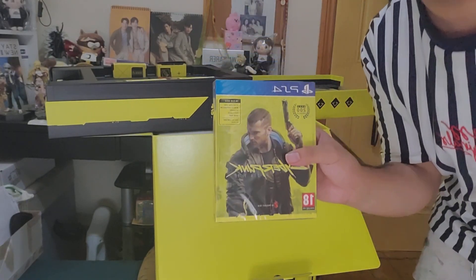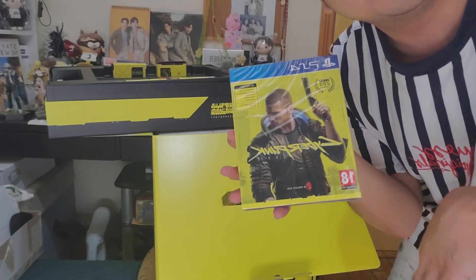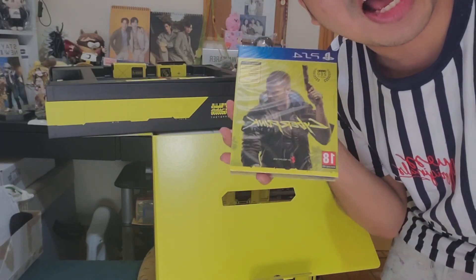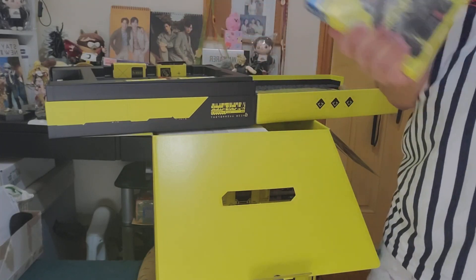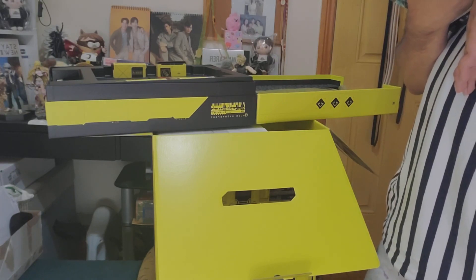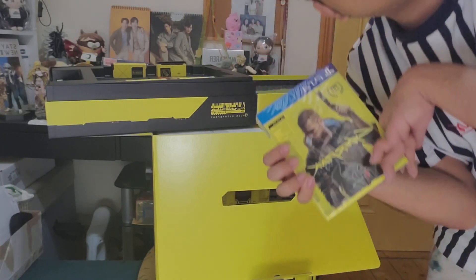As you can see here, my copy of Cyberpunk is still unopened. We're gonna unveil this. There are still a few bits as well. You would have the steel book and the Cyberpunk game. This includes two Blu-ray discs, world compendium, stickers, postcards, game map, and digital content.